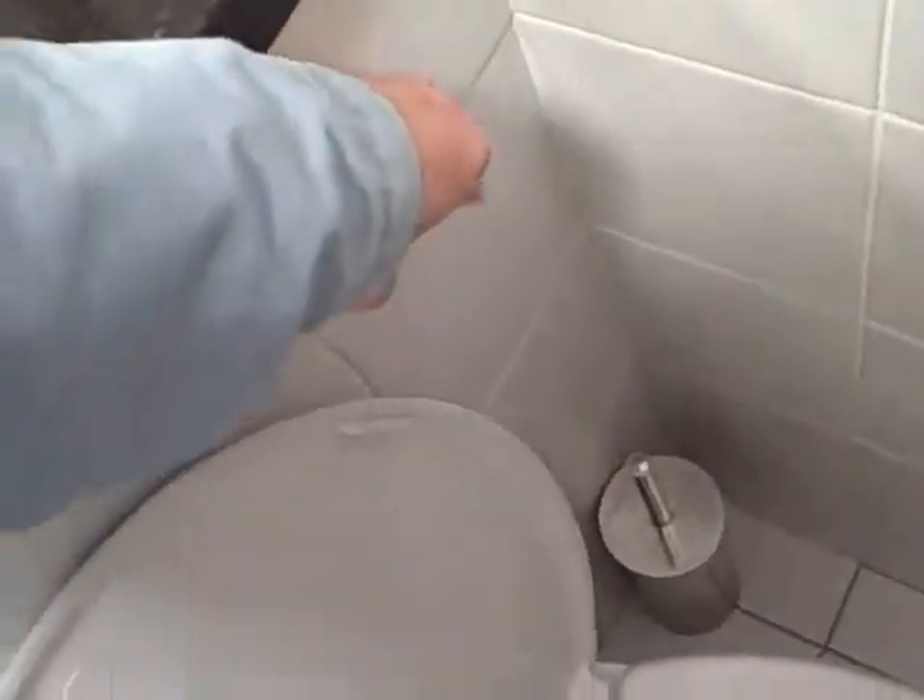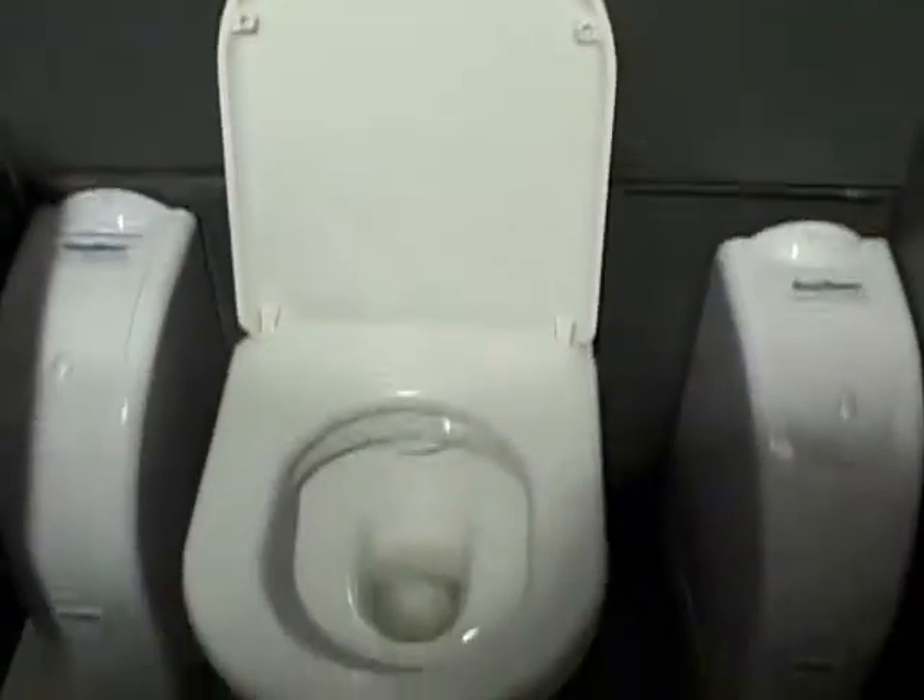This one's fairly normal, except it's tankless — it's in the wall. Little buttons for yellow, big buttons for brown.